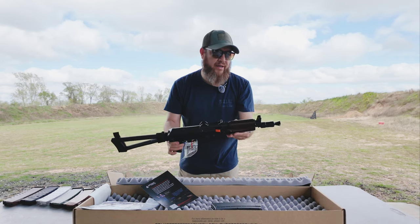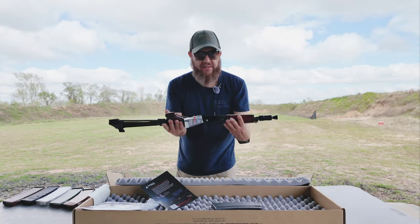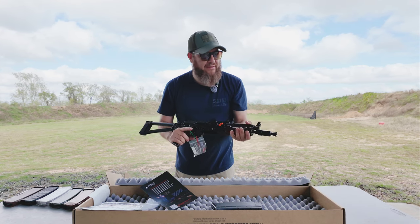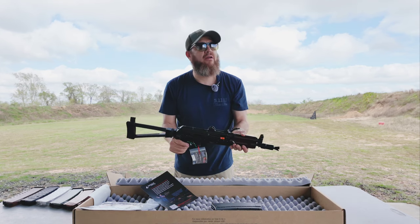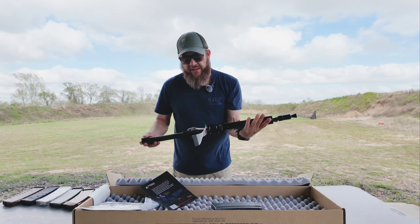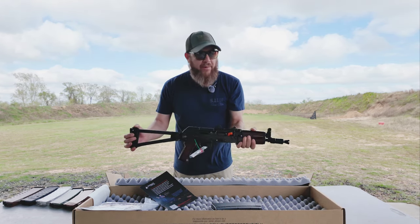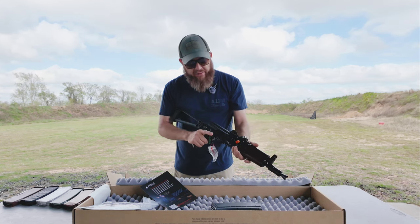Today we're gonna shoot — I'm gonna try to get through about 500 rounds of ammo and just put it through its paces to see if something falls apart. This is my second Palmetto State Armory item. I used to have a 5.45 but I sold it when there was a lot of bad press about issues with it. I didn't give it a chance, but I'm gonna give this one a chance.